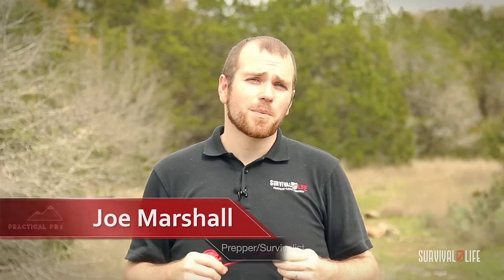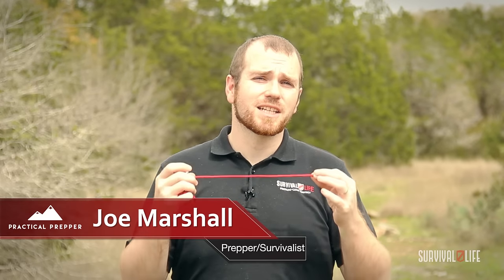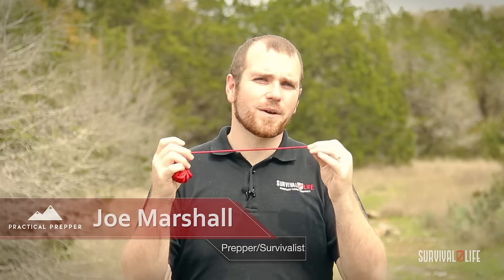You should never find yourself without a knife, but if you do, I'd like to show you a quick tip to cut any cordage to any length without any type of cutting device. Check it out.